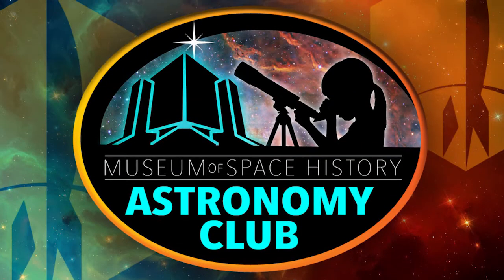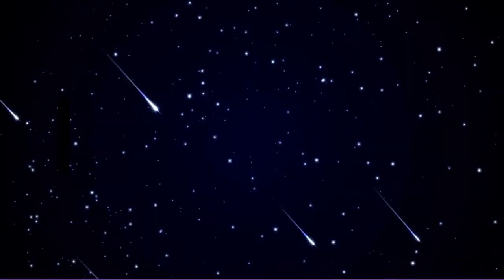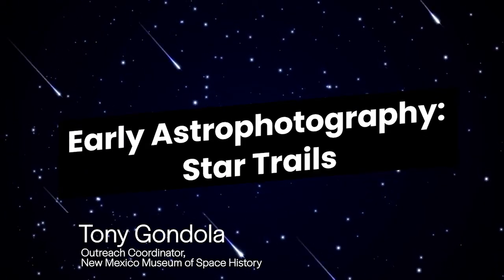Hi, I'm Tony Gondola with the New Mexico Museum of Space History. I'm here to bring you the next installment in our Astronomy Club series. Enjoy!